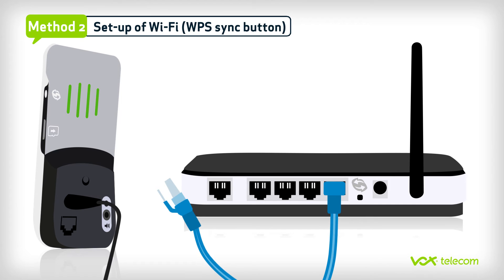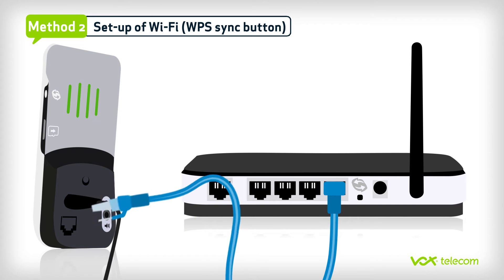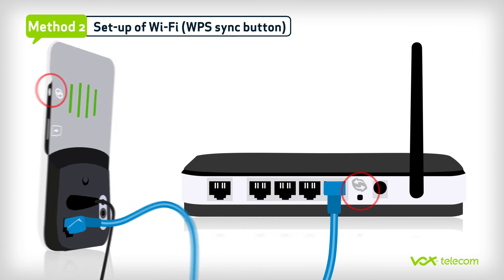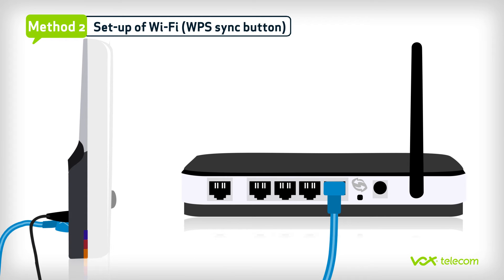Before setting up the IP camera on your network, make sure that the ethernet cable is still connected. First, press the WPS sync button on both the camera and the router. The LEDs on the IP camera should now start to blink. The blue LED should stop blinking after one minute, which means that the camera has been connected to the Wi-Fi.